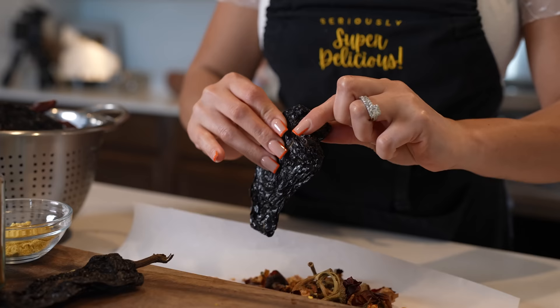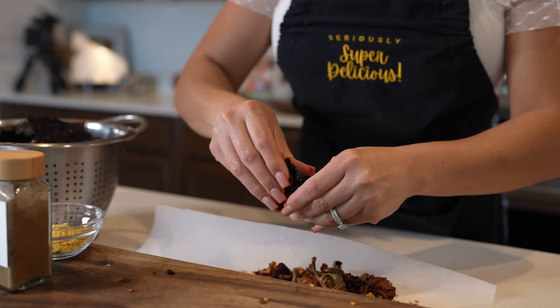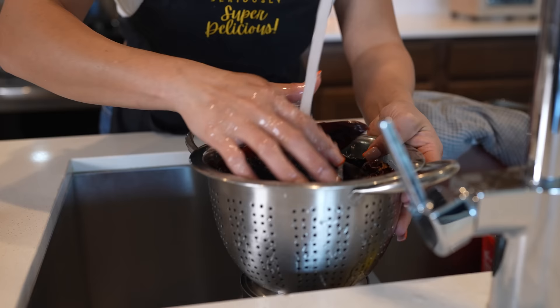And you want to do the same to the chile de ancho — just remove the stem. They're always a little harder, so just crack the top and remove. And because our chiles are always dirty, we're going to give them a good rinse.